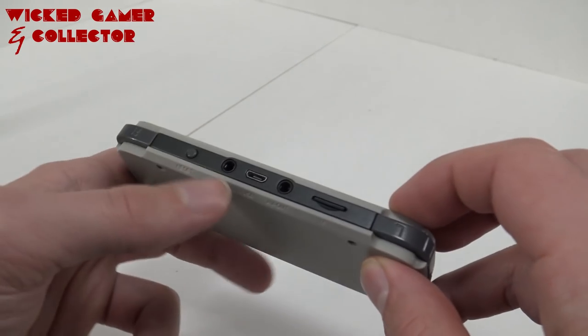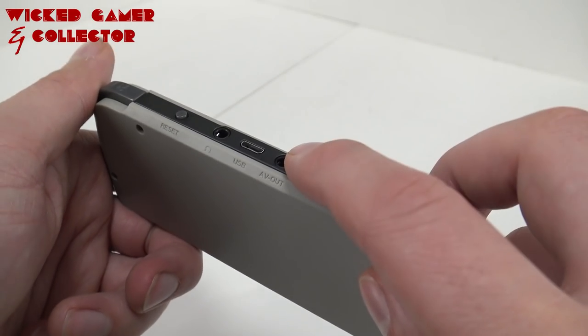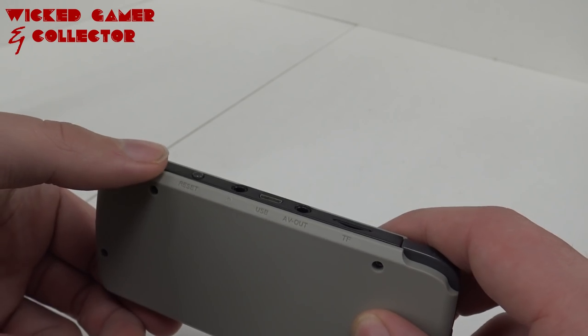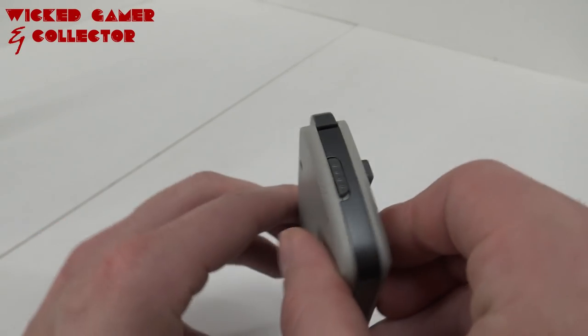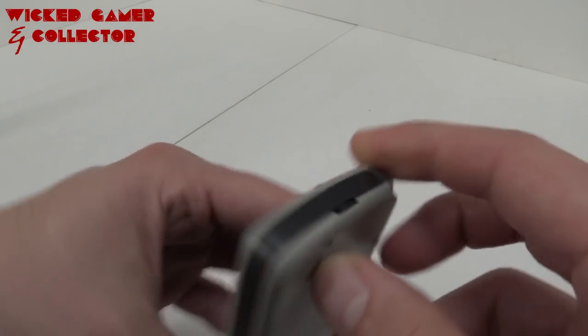At the top we have the TF slot for the micro SD card, micro USB, and two AV outs — one for signal out and the other for headphone out. We also have a reset button, an on/off switch on the left side, and volume control on the right side.